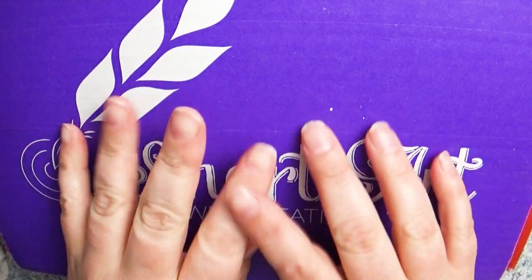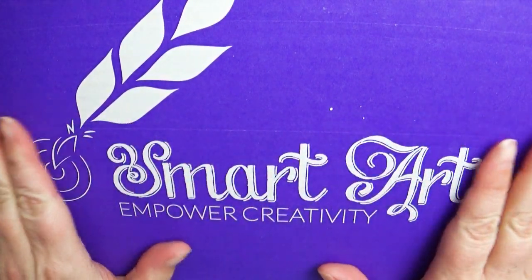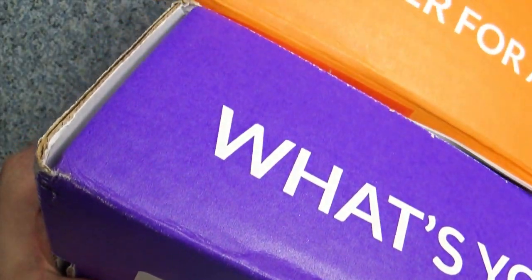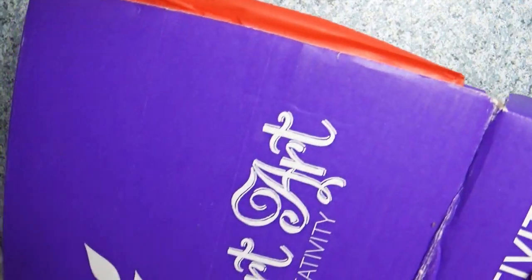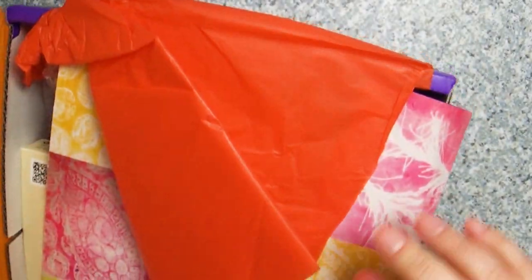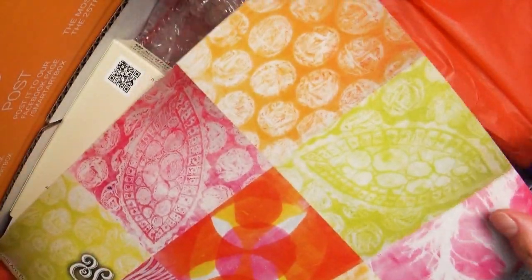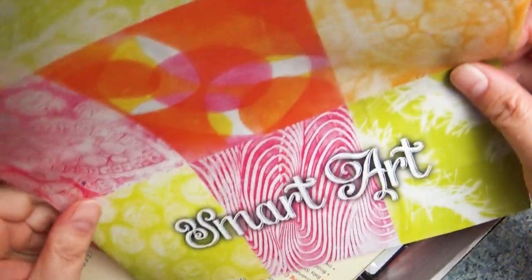Hey everybody and welcome back to Art a la Carte. It is yet another Smart Art box challenge. Before we get into it, let me just give a big shout out to the Smart Art company for sponsoring this video and helping me to continue to create fun and arty content for you. For those of you who don't know, Smart Art Box is a monthly subscription.